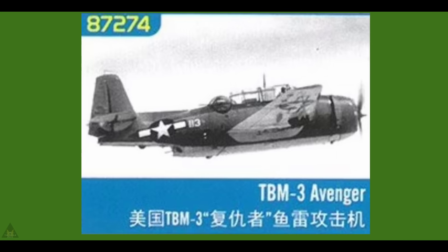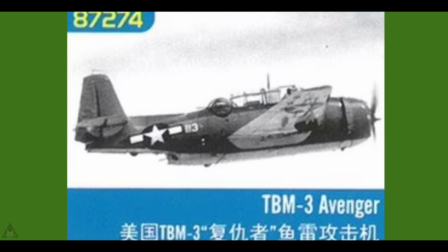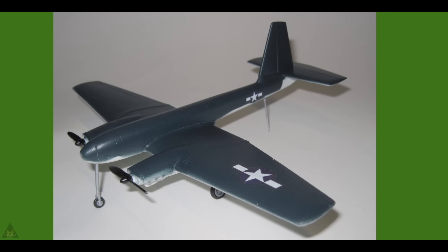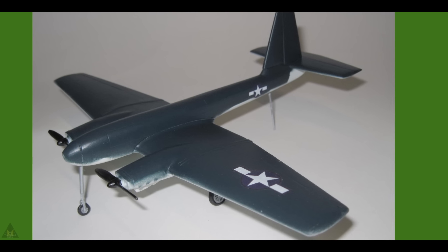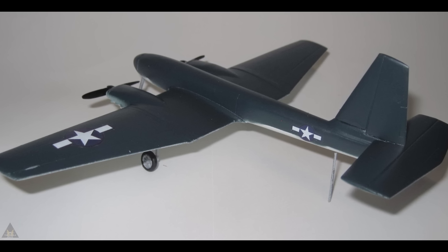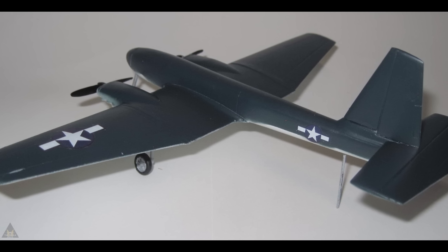Obibus have announced a new Grumman TBM-3 Avenger in 1/72 scale. Akatoombu Works have announced a new model of the Interstate TDR-1, also in 1/72 scale. In overall width it will be about 20cm (about 8 inches) and the total length will be about 15cm (about 6 inches).